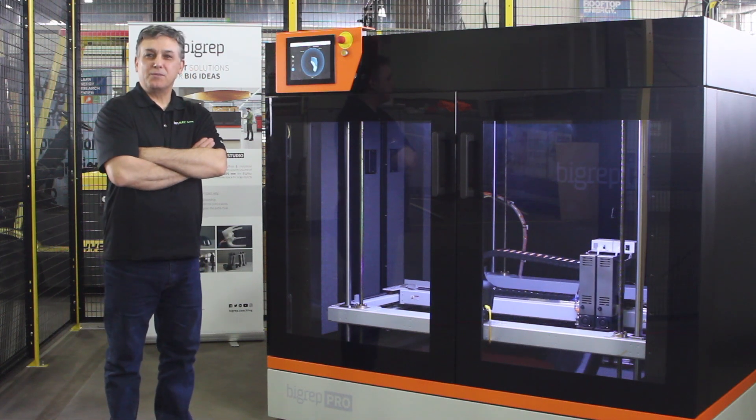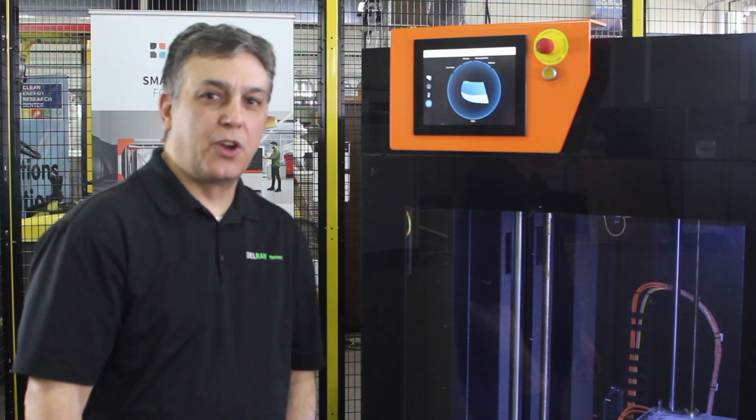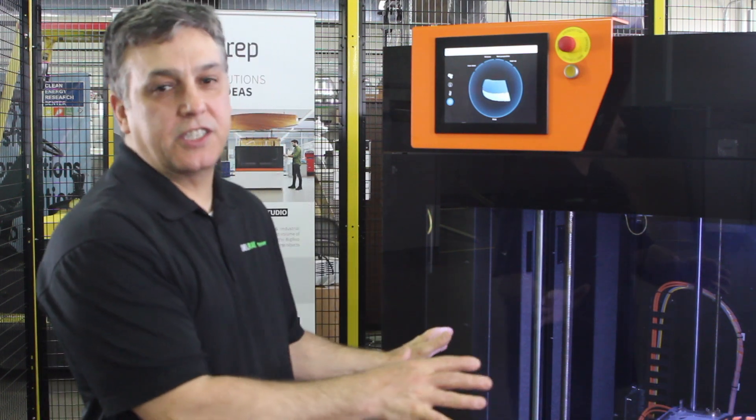Hi, I'm Joe Rocca from Delray Systems and we're looking at the Big Rep Pro. This is a very large 3D printer and this is the machine that is going to go to Rapid here in Detroit, Michigan. It made a quick stop here in our lab and we're going to take a deep dive into the technology and show you what's inside.